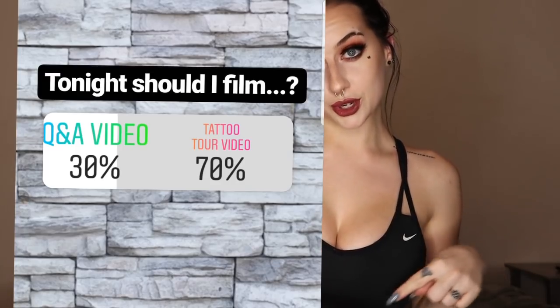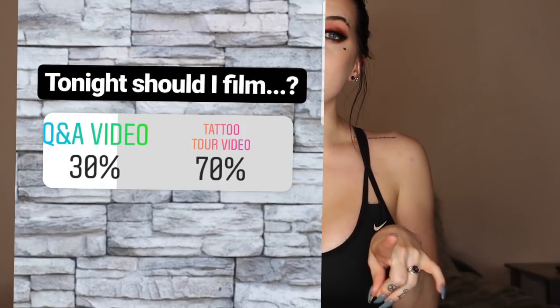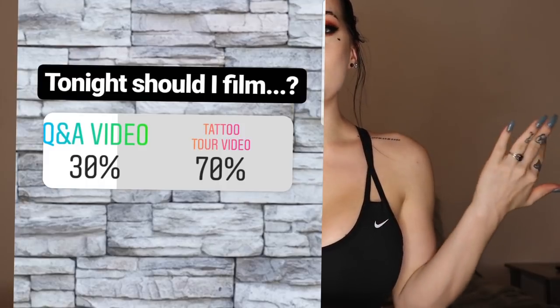Hi guys, it's Cubby Thompson. I asked on Instagram if you guys wanted a Q&A video or a tattoo tour video next, and you guys voted on tattoo tour. So I'm going to give you guys a quick little tour of the tattoos I currently have. Let's hop into it.